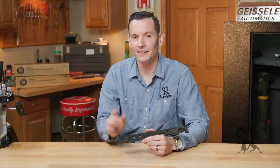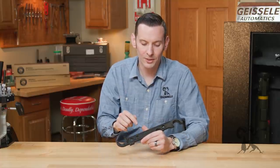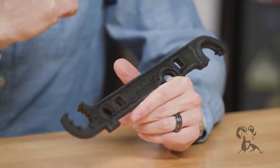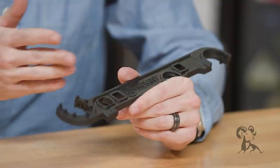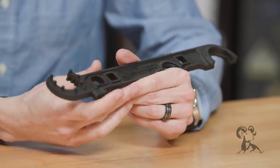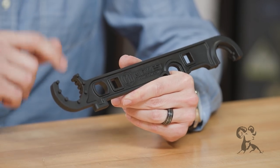Hi, Caleb with Brownells here. In this week's product spotlight, we have the new Midwest Industries AR-15/AR-308 armorer's wrench. I don't usually get excited about new armorer's wrenches that come out because a lot of them are a lot alike, but this one actually has me pretty stoked.